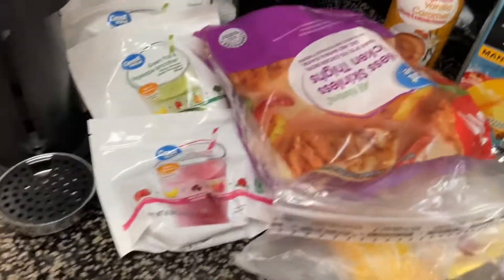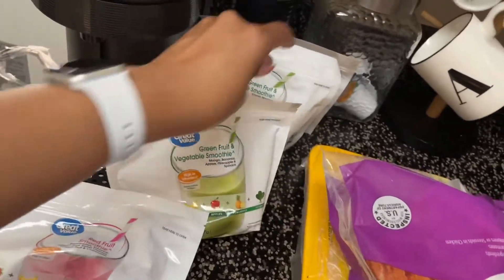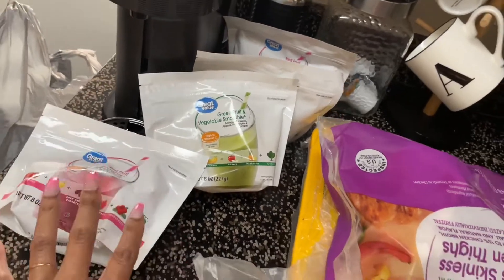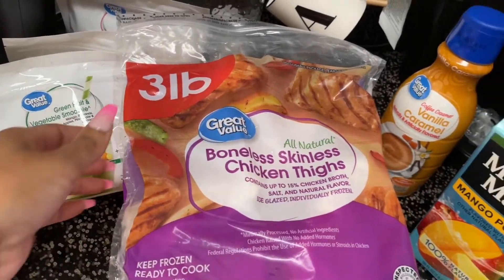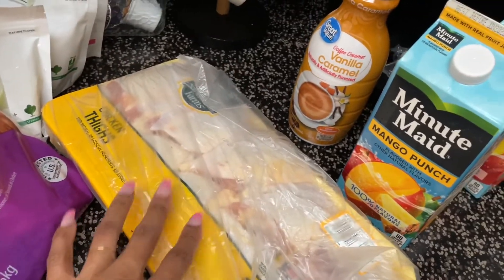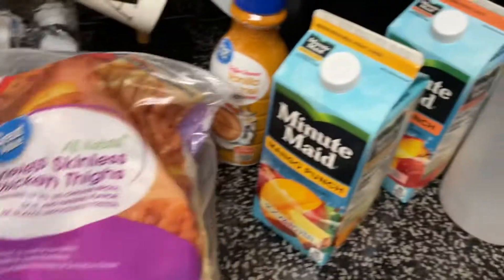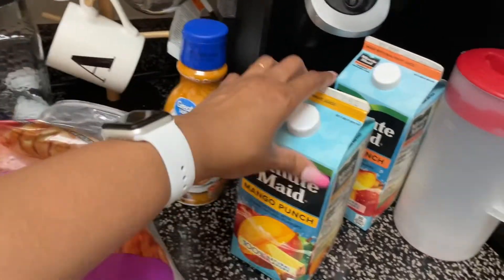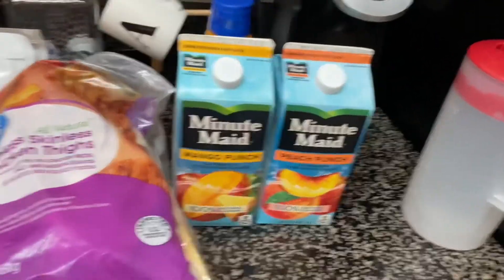That's the food. I got these little packs of smoothie mixes — red fruit smoothie and green fruit smoothie — and I'm going to add that kale to them and start taking those for breakfast in the morning instead of always drinking coffee. I got some boneless skinless chicken thighs for my chicken meals and some more chicken thighs that I'm going to bag up in Ziploc bags. I love this vanilla caramel creamer — it is so good. And I got two things of juice.